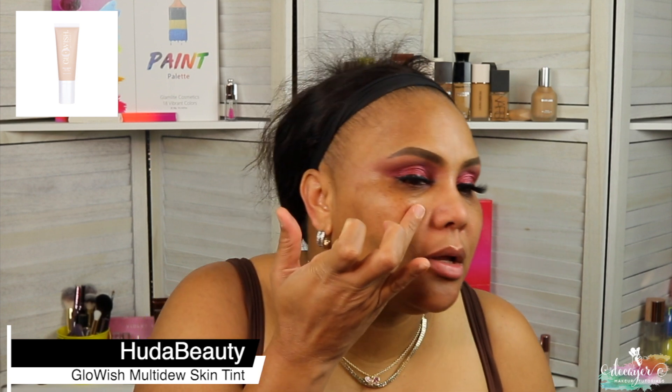Okay, we are back. For my primer today I used the Yummy Skin from Vanessa Myricks. And we're gonna go in with this — I did get this in my BoxyCharm — so it's Glowish by Huda Beauty, and it's a multi-dew skin tint, and this is 07. I feel like maybe I would have gotten a little bit darker shade. Yeah — too light, not in the color but more in the coverage.